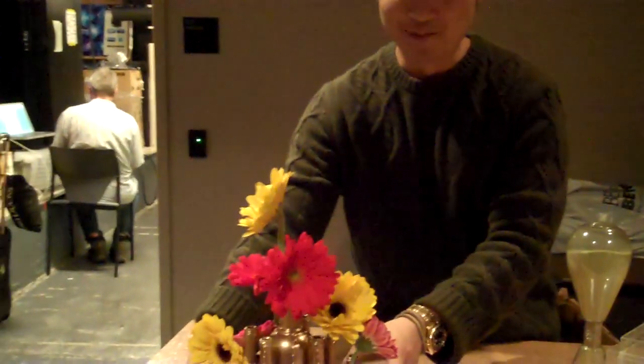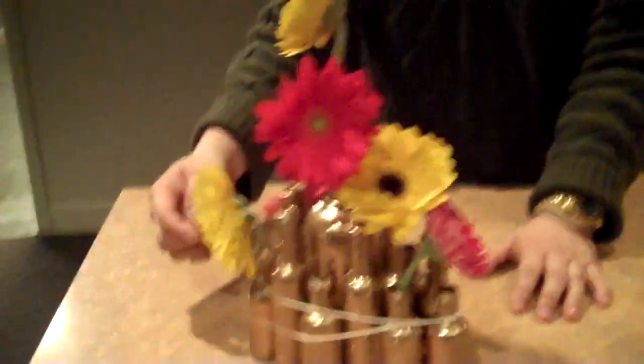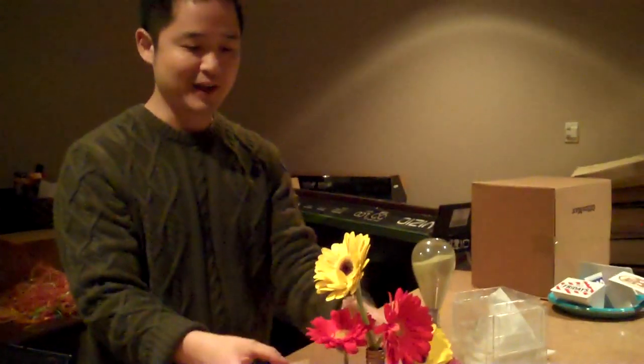And then finally, this is for all you boozers out there — save all your hotel mini liquor bottles. You can texturize them with that puffy paint stuff you get at the craft store for t-shirts. A couple of coats of gold spray paint, and you've got yourself a little bud vase holder right here.